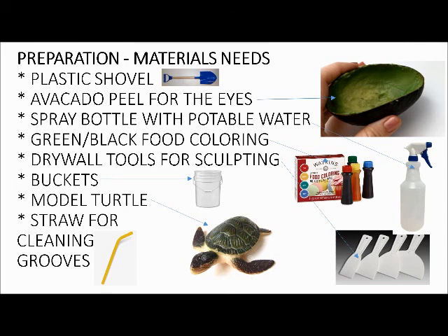I recommend getting a model turtle, because if you try to use your phone or printed images it's just hard to read those in the sun, plus your phone gets sand in it. A little cheap rubber toy works — you can throw it around, kick it. If you lose it, not a big deal, but it's your reference for proportions and shapes.